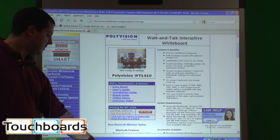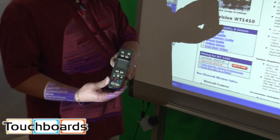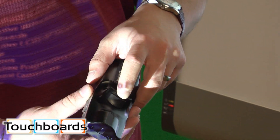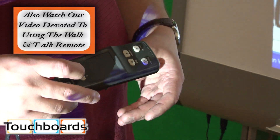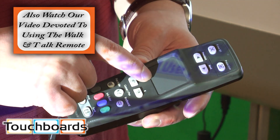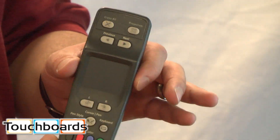It also comes with this remote. You use this remote instead of the icon strip that the TS board has. There's a button down here which you can use to advance PowerPoint slides, among other things. You can stand away from the board and mouse click, pull up the on-screen keyboard. This is a touch pad, which I'll show you in a few minutes — this is why the board is called Walk & Talk.